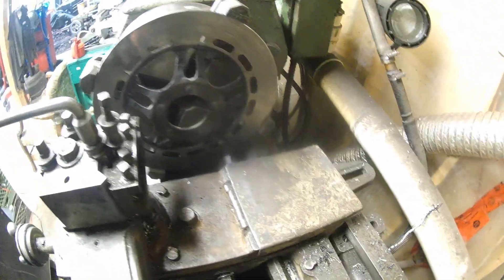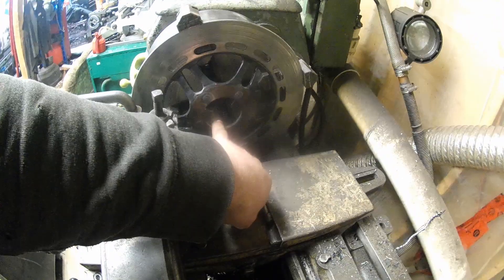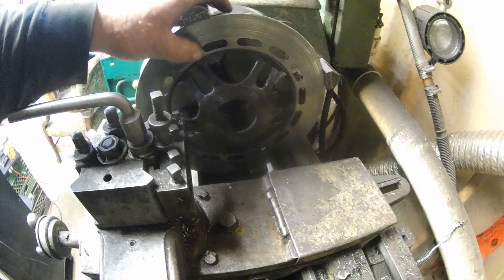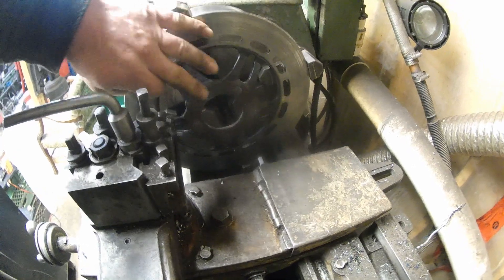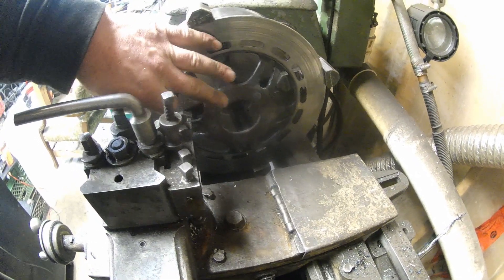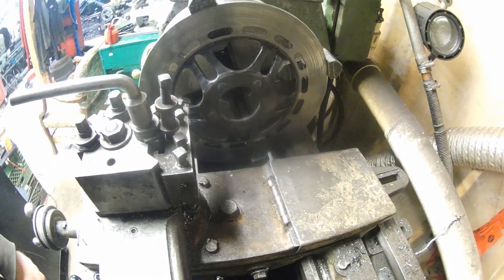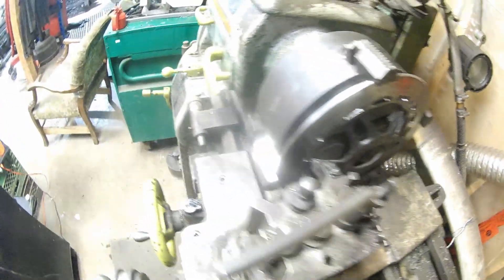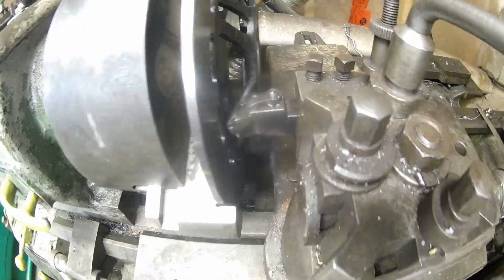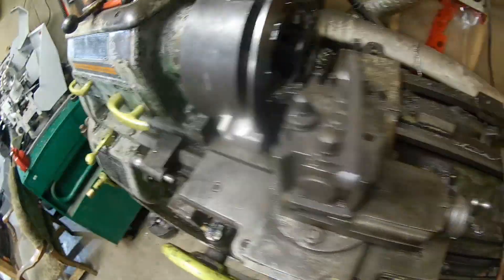So we have this brake rotor chucked up in the lathe. I used a four-jaw — I could have used a three-jaw and grabbed it here, but then that would have rung like crazy. We're going to take a little skim off of this and then a little skim off of this to clean everything up. We'll still be within tolerance. There was a little bit of warpage because of the welding and we just want to take all that out. This is our tool — carbide. We're going to run it very slow and just take a light cut.